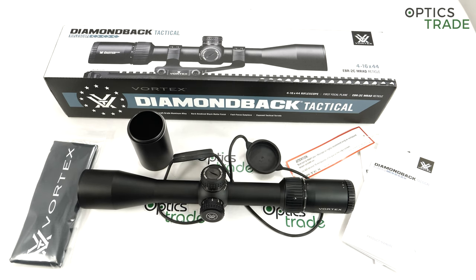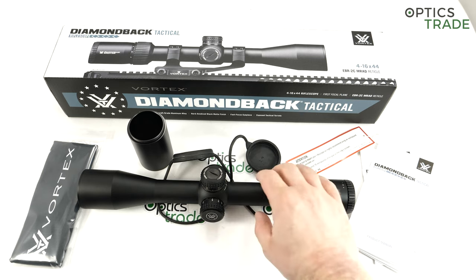The reticle is non-illuminated, which is a bit odd because even other competitors in this class offer reticle illumination. However, for €450 it's impossible to get really good illumination. I think Vortex probably decided not to offer reticle illumination rather than offer illumination that's not really usable, as many other competitors do.